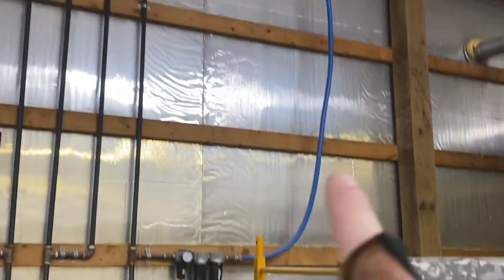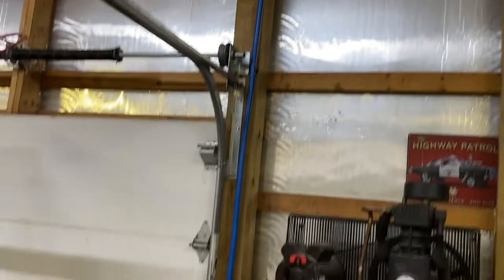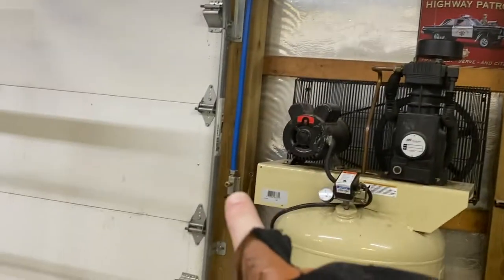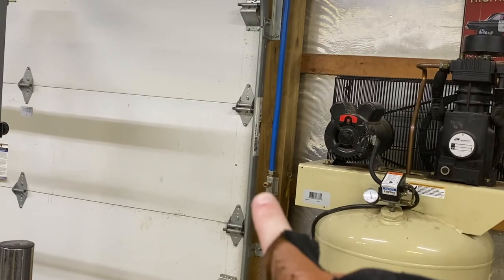Putting everything high so it drains back into your drains. Here I got the max line going up, and I have a T here for this outlet. You notice this goes down — so if I do get any condensation, it runs down to this T, goes down, and gets caught in that drain before it goes into the air fitting. Cool, it's making sense now.